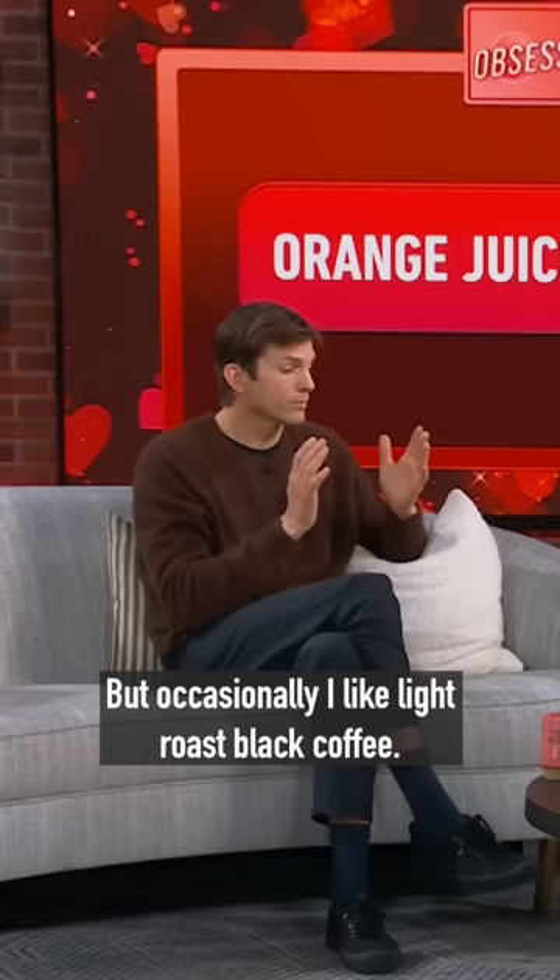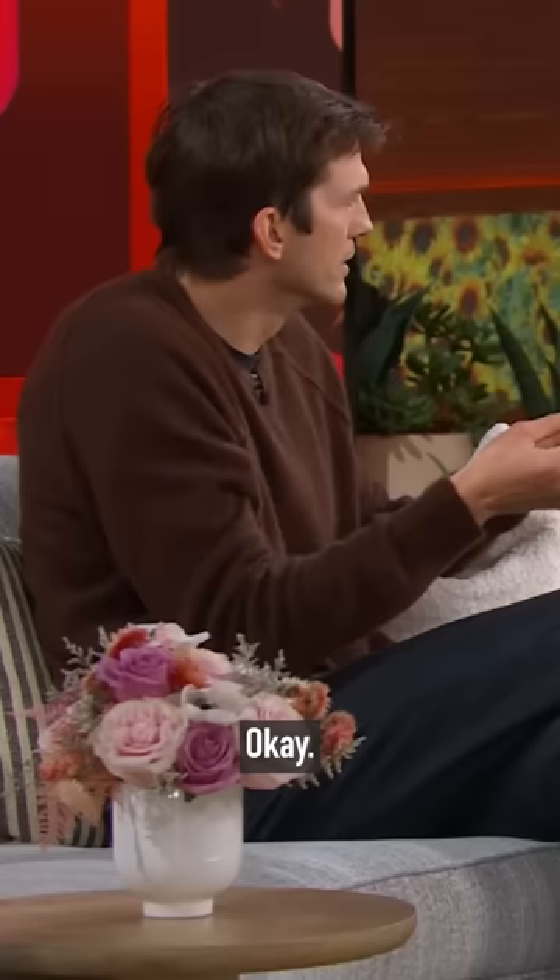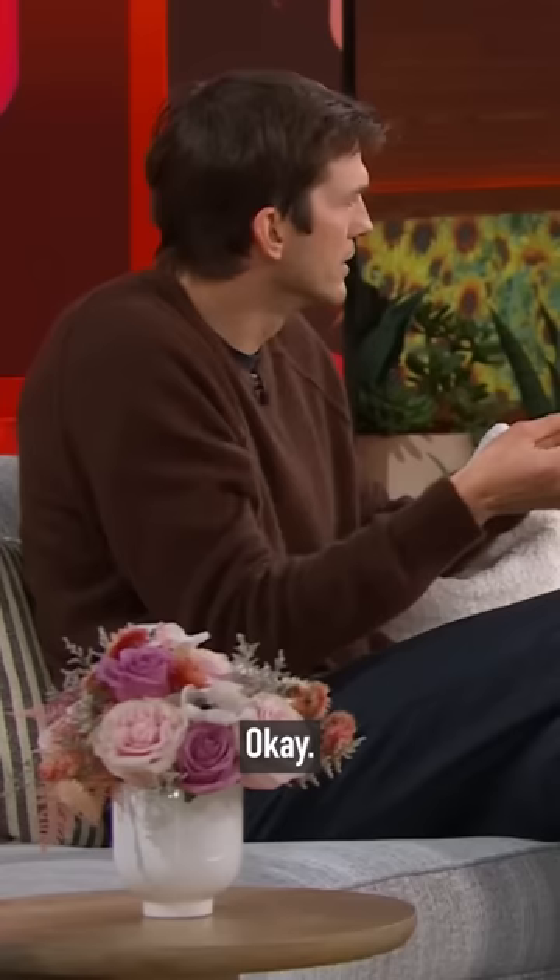But occasionally I like light roast black coffee. And one of the things about light roast black coffee is that it has citrus notes in it. It's the acidity that sort of gives it a brightness when you're drinking coffee.